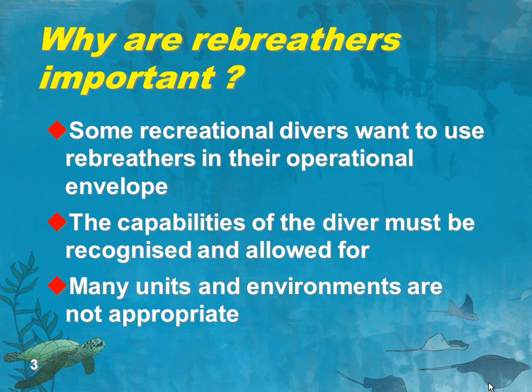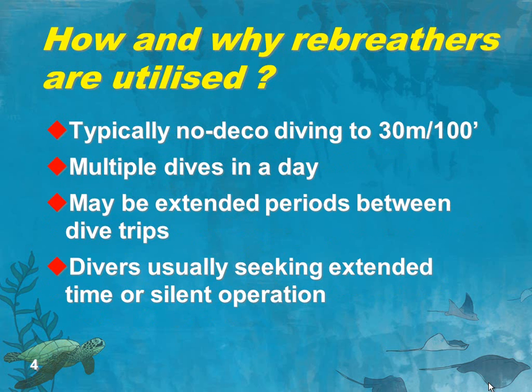They have more capabilities than that diver necessarily needs. And certainly some of the environments available are not appropriate for somebody who is a recreational diver — significant overhead environments and deep dives involving a lot of decompression are definitely out. How and why are rebreathers utilized by this group? Well, typically they're talking about no decompression diving to a maximum of 30 meters, 100 feet. So a relatively simple, benign envelope. And one of the beauties of this envelope is that the surface, with all the large gas reserves that it contains, is not very far away.